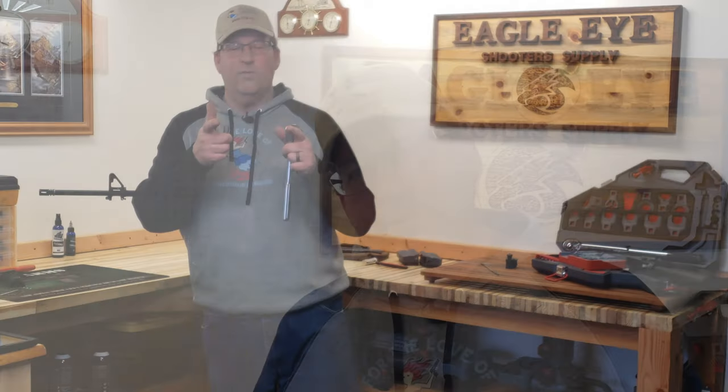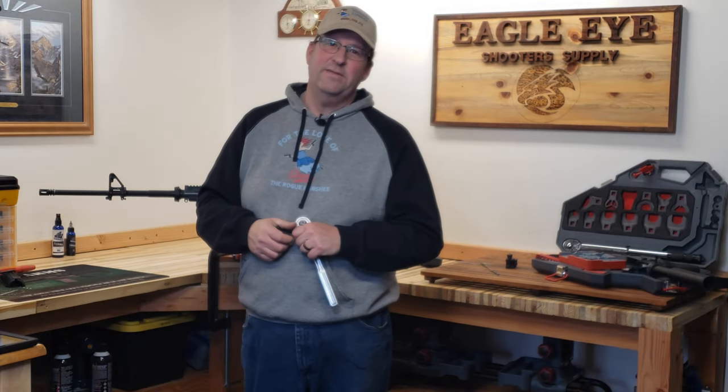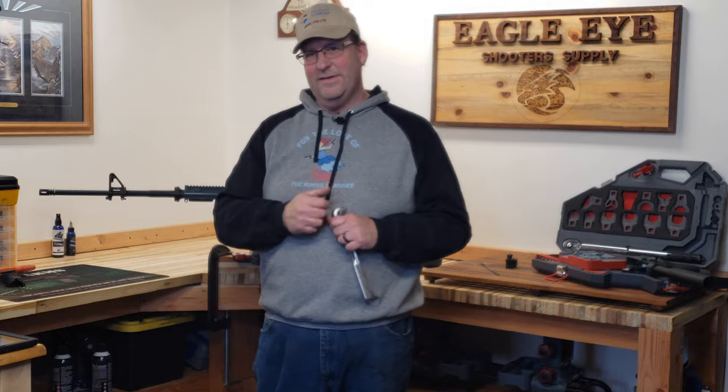So that's the Real Avid Master Vise. What do you think? I'm really starting to like this thing. I liked it before — it was great for cleaning — but this is the first time I did actual gunsmithing on it, and if anything was going to fail I thought it would fail under that torque test. Let's hear from you down in the comments below. Thanks for watching, hope you're staying safe out there, and look forward to seeing you again soon.